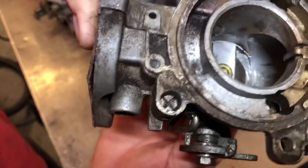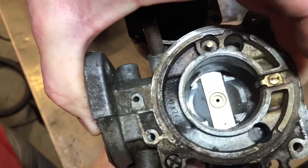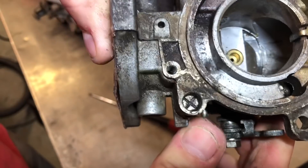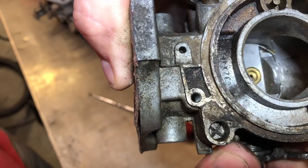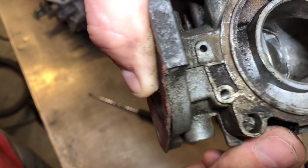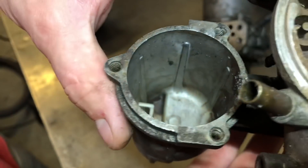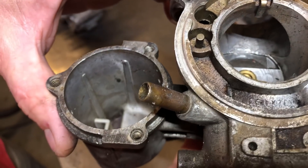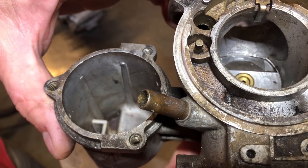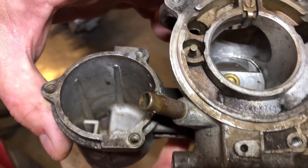Winding this brass nut up, the jet will slide up and down — I can see that if I move the choke. You want to set this mixture so that it's about one millimeter down from the top of the brass sleeve that it slides in, and that should be a good starting point.